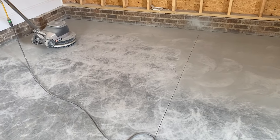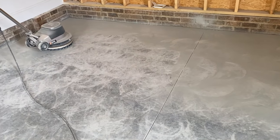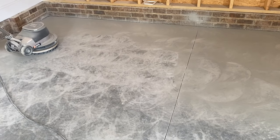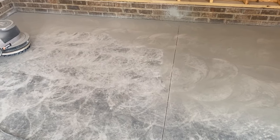Hearing protection would have probably been a great idea. One more thing I don't want to forget to mention — this is 4,000 PSI concrete with fiber reinforcement, so it is pretty hard. So if yours is not that strong, hopefully it won't be as difficult for you.